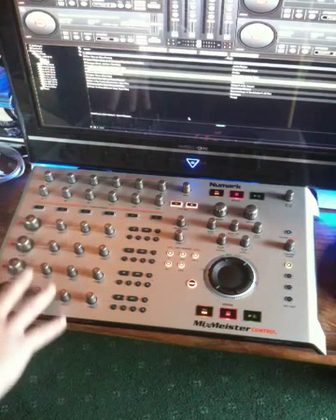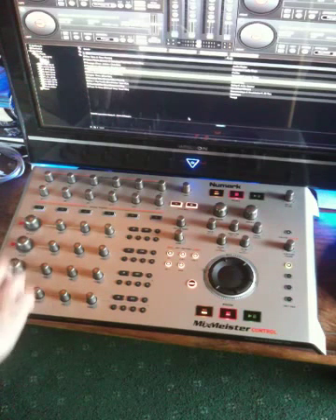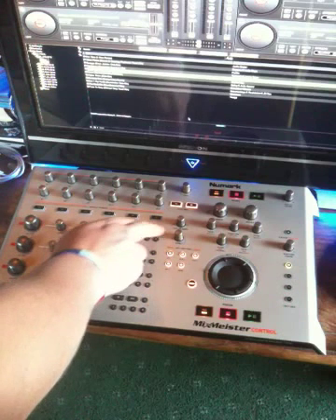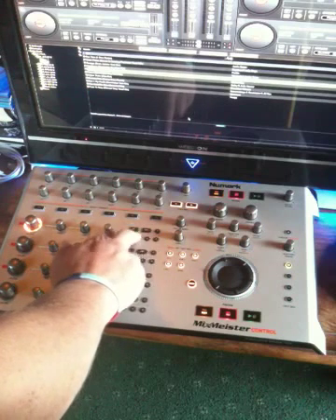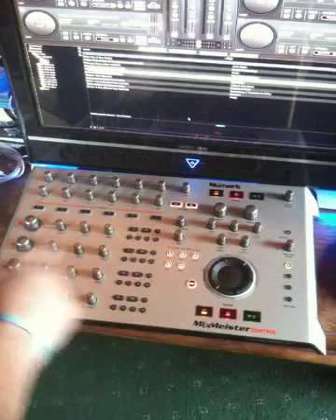Down the left hand side here, we have four identical deck control systems: volume control, bass, middle, treble, loop in, loop out, cancel loop, and then four pre-assigned loop lengths — 1, 2, 4 and 8. Those are replicated four times; they're identical for each deck.